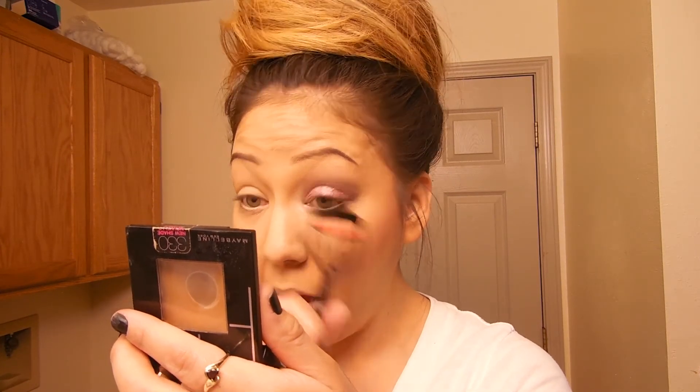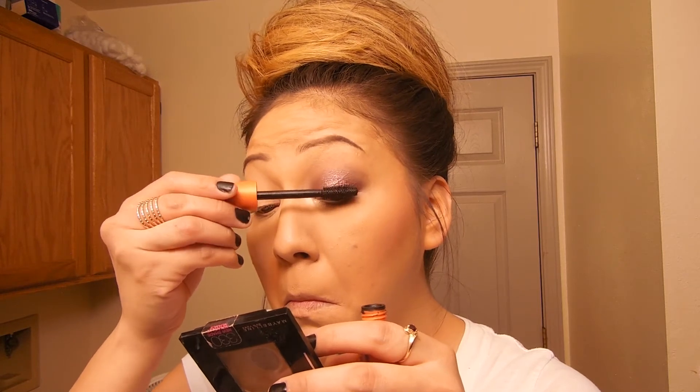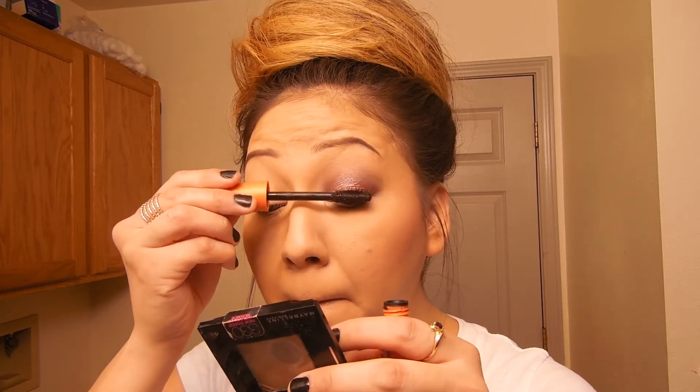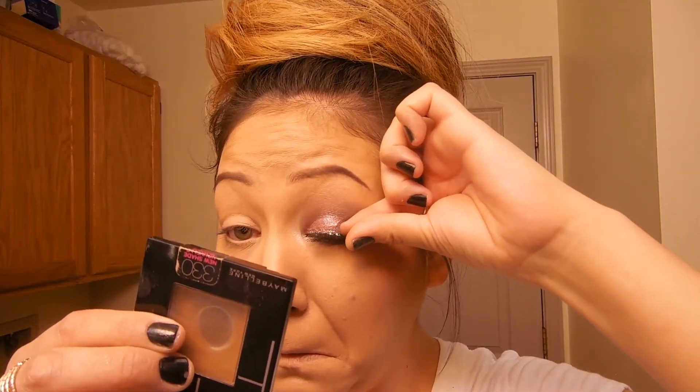I'm going to curl my lashes and use my favorite mascara, the Covergirl Lash Blast in waterproof. I like to curl my lashes before mascara because I love my lashes and don't want to tear them out. Then I apply mascara and use the Kiss Easy lashes in cut number 11 — I apply them with my fingers rather than tweezers. I use Duo lash glue, and I did my other eye off camera.